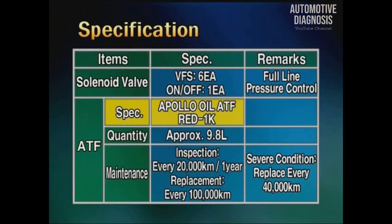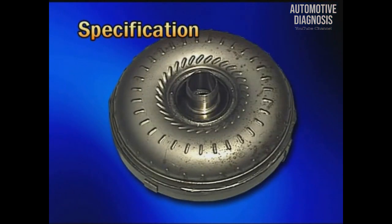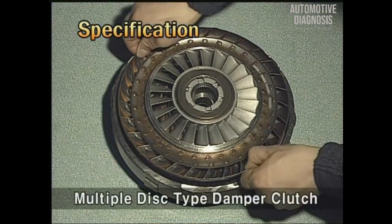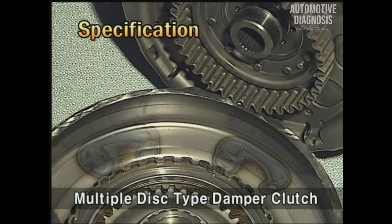The transmission oil is the red type, of which the replacing period is the same as the conventional one. In the torque converter, a damper clutch is installed. To cope with the higher torque from the engine, a multiple disc type damper clutch is applied.